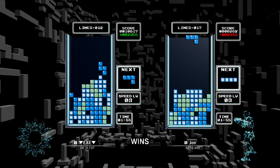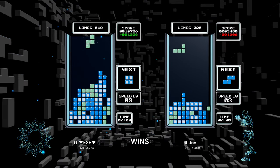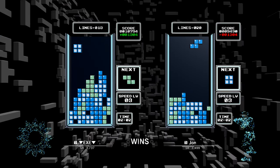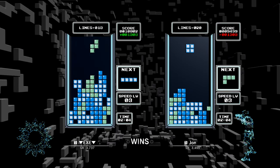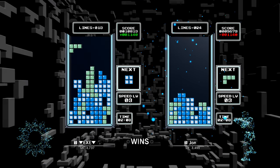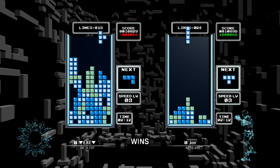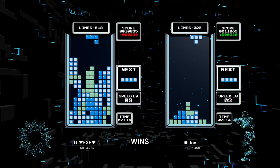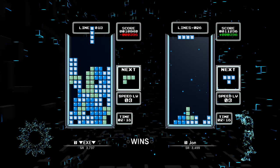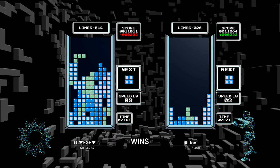Tetris Effect Connected features cross-platform multiplayer, with little symbols denoting which system each person is playing on, so finding a match is easier — at least in theory. There was a short wait in some less popular modes, but that could be because we're playing ahead of the Switch launch. The game did launch on other systems prior to Switch, so its arrival on Nintendo platforms may trigger an uptick in online usage.